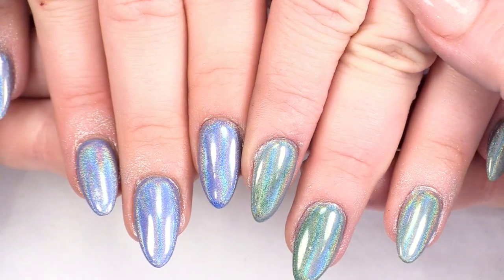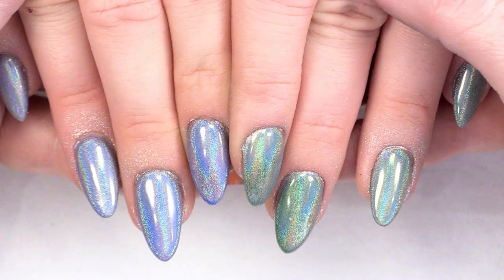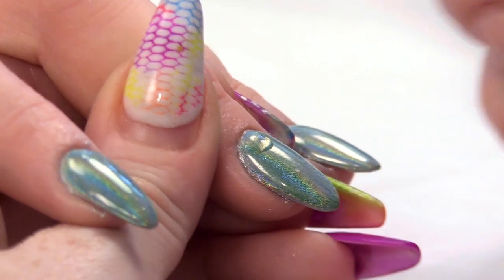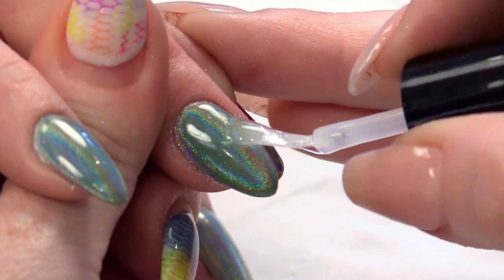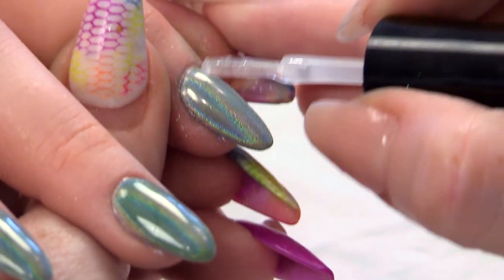What I'm going to do now is seal those with the top and base from the Urban Graffiti range. You can also use Mega Gloss as well. But the reason I'm going to use the top and base from Urban Graffiti is because I'm going to wipe off the sticky layer, which means I will also clean all the skin at the same time. I'm sealing all of this in — make sure you go from cuticle right to the tip. If you don't seal any of this when you come to wipe it off, then you will take the pigment off as well.